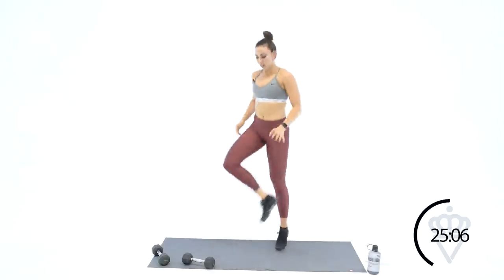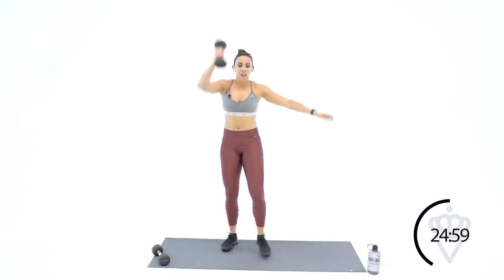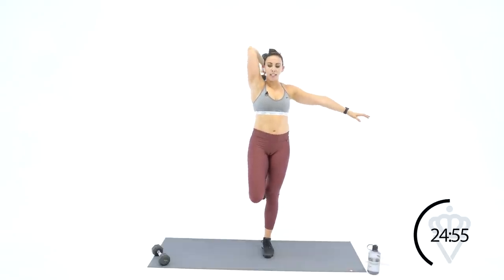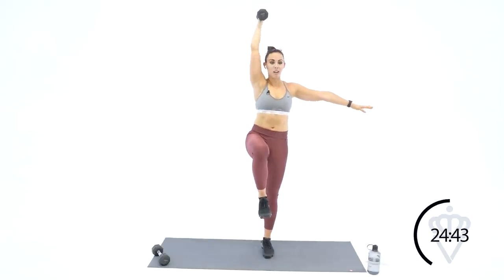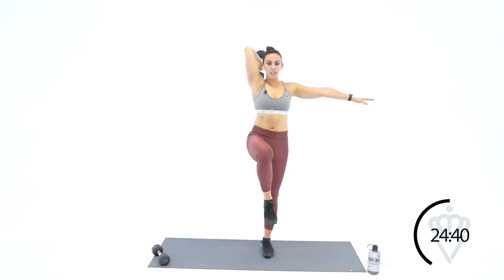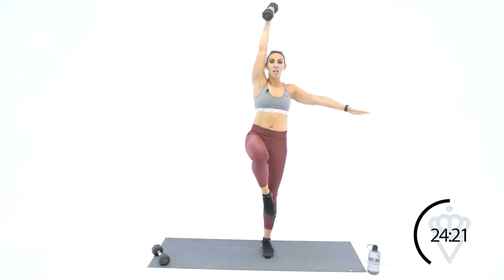We're going one more time through that — right arm first and then left arm, and then we're going to hit some abs. Right arm, grab the dumbbell — bend and push, right leg is up off the ground. Bend, push, bend, push — a little more of a challenge, bring that knee up to your hip height. Bend and push, bend and push — 15 seconds, here we go. Down, up, down, up — ten seconds. Keep it tight for four, three, two, one.